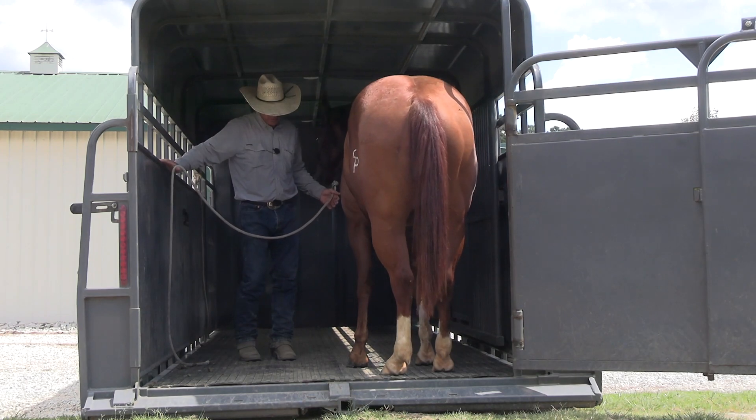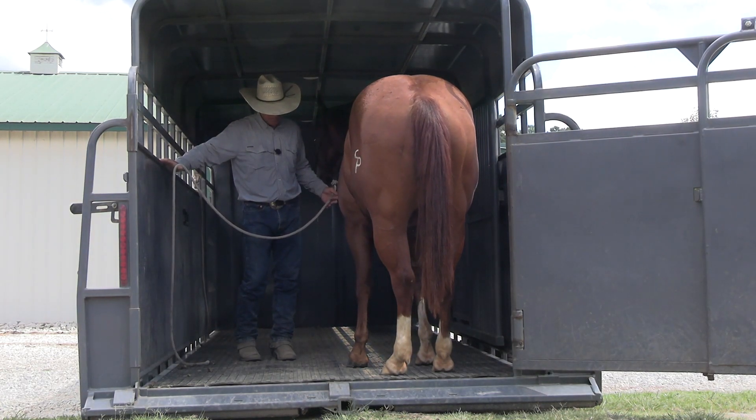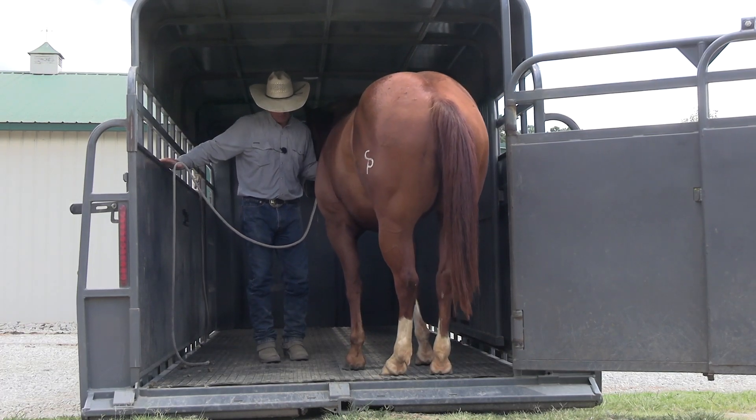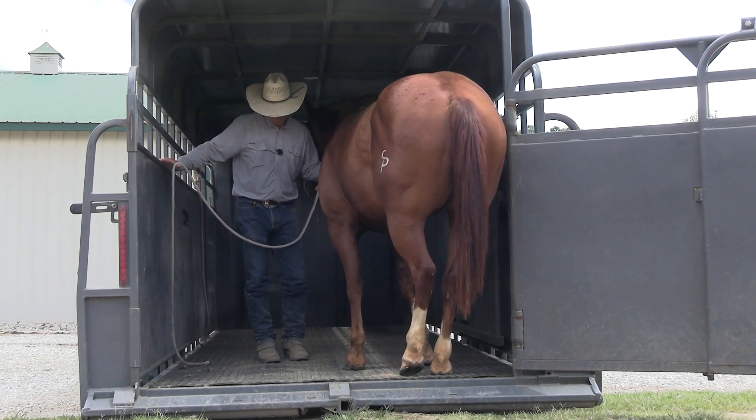Let's pick it up again with very light pressure. I'm not getting into a fight with him. I'm not trying to force him back — I'm just asking him to step back. Good boy, good boy.